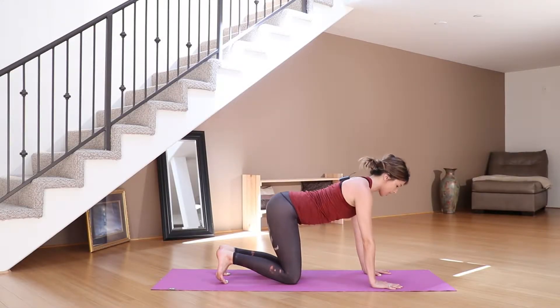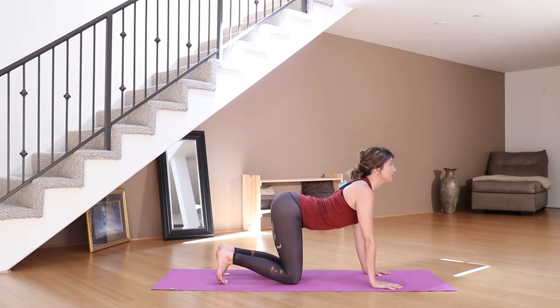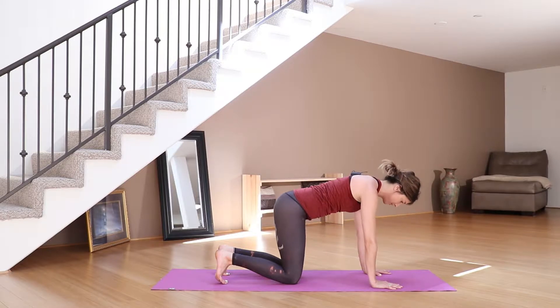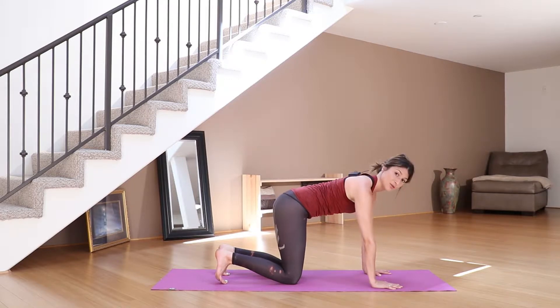Exhale back to cat. Let's do one more set just to gently warm up our core and our spine — one more cow and then one more cat. Then take a breath in and come back to center, come back to neutrality.